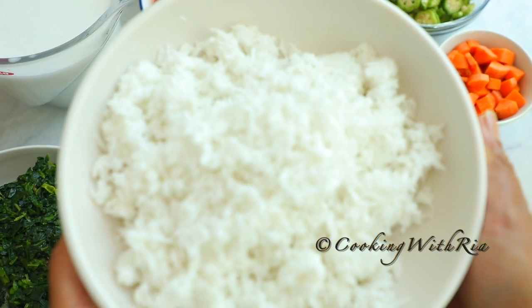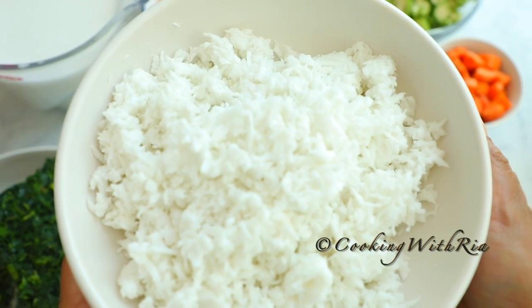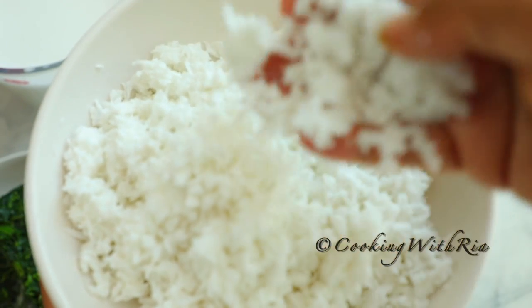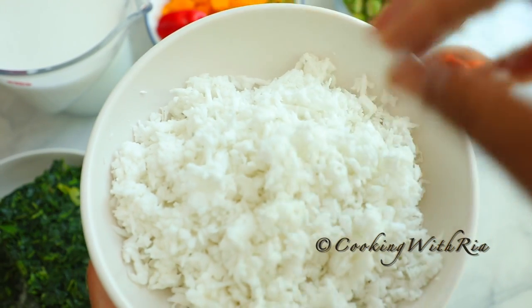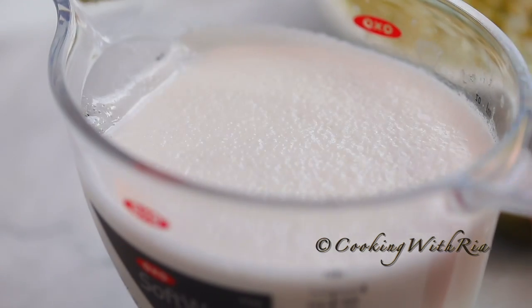I'll also be using coconut milk. You can use canned coconut milk, powdered coconut milk, or coconut block — but today I'm using 14 ounces of frozen grated coconut. I'm going to put it in the blender along with four cups of hot water to make the coconut milk.